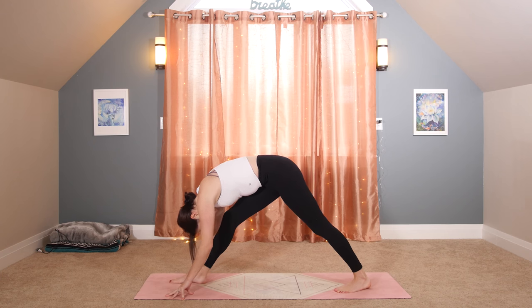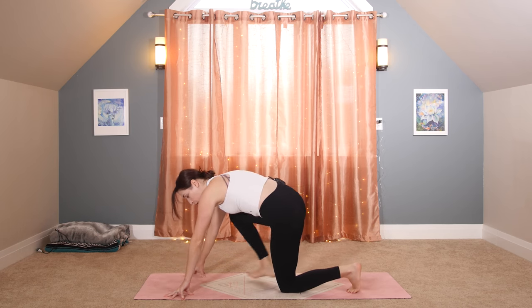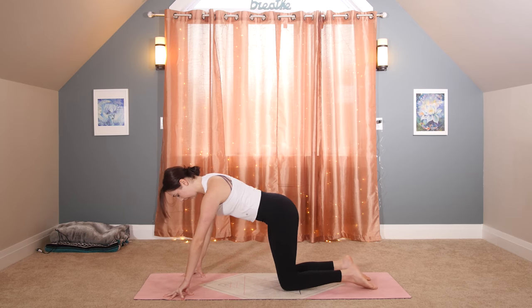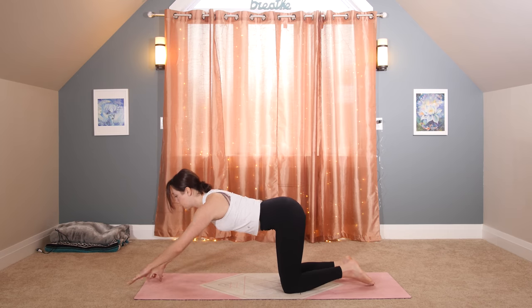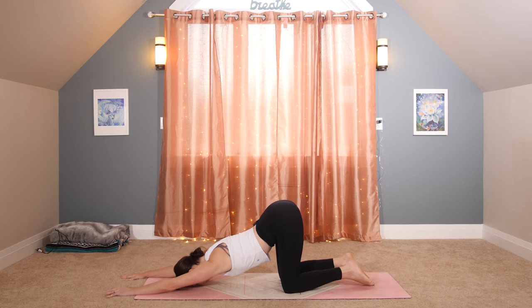Start to bend into your front knee. Anahatasana, our puppy pose stretch. From your tabletop stance, keep your hips over your knees. Walk your palms forward and melt your heart towards the mat. Another really wonderful pose I love to do in the morning, especially if you know that you're going to be sitting at a desk today and rounding forward most likely.